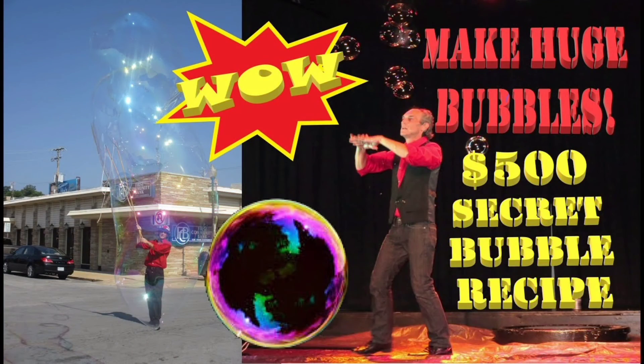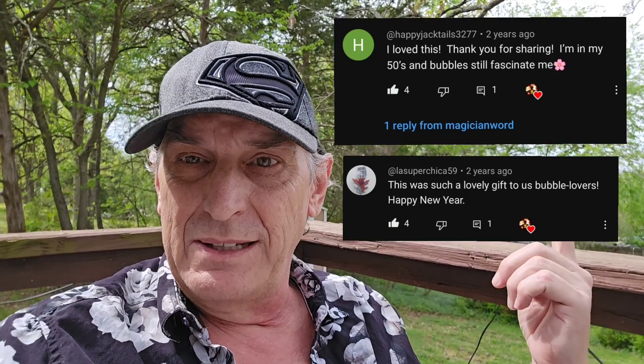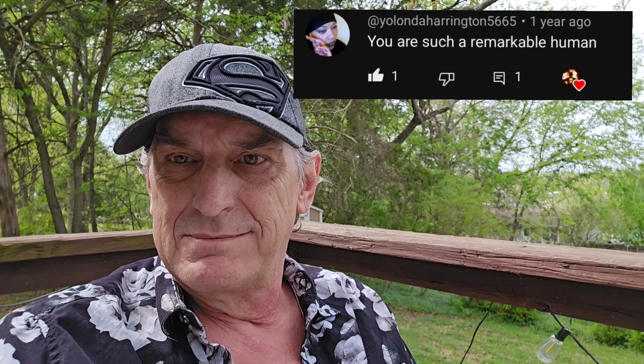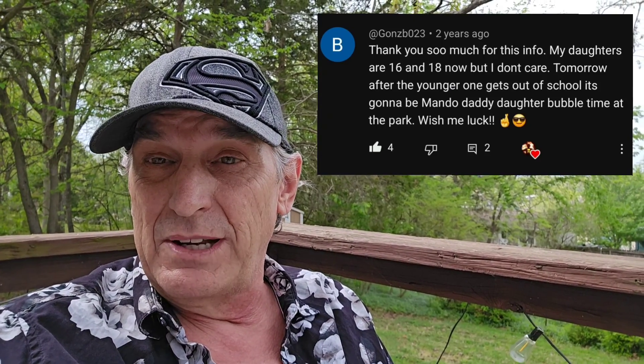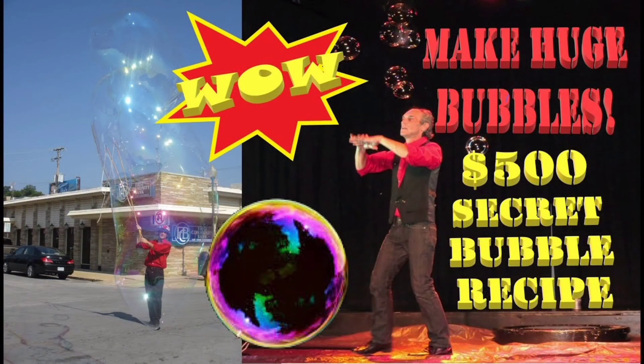If you've seen my original video, let me know in the comments which bubble solution you like the best. This video has given me so many great comments that I want you guys to go watch it right after you finish this video. It's a great video — it tells you how to make wands, how to make big bubble wands, and how to make my very favorite bubble solution that I've been using for over a decade.